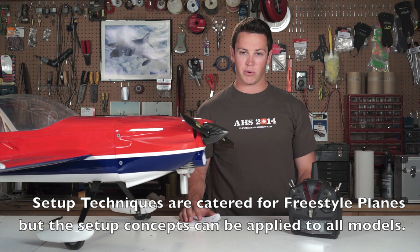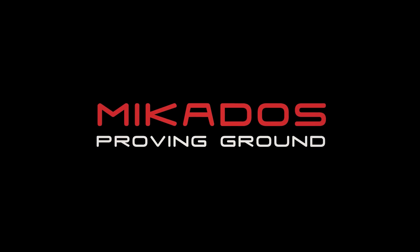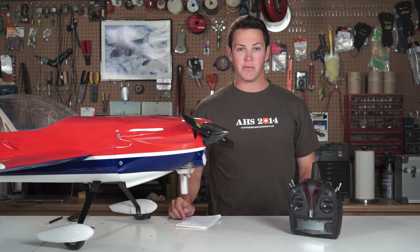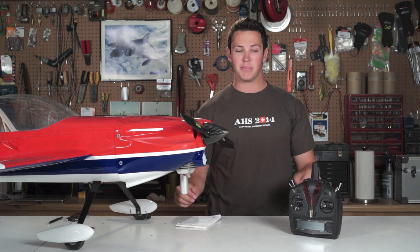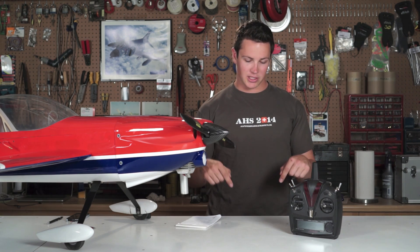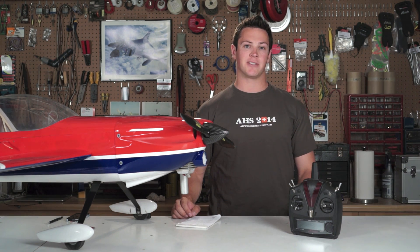That pretty much concludes setting up your model. You can always go through and fine-tune everything, but if you follow these steps you should get your model flying pretty closely to how you want it. I hope you found this video helpful and informative — if so give it a thumbs up, and leave any comments, suggestions, or questions down below. We'll see you in the next episode of the Mikado Proving Grounds.